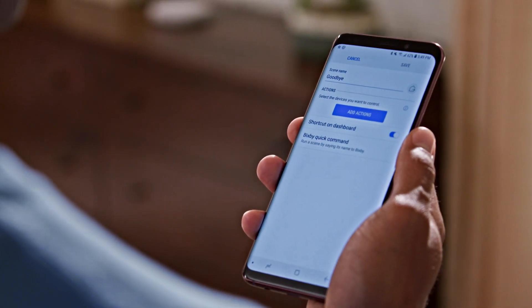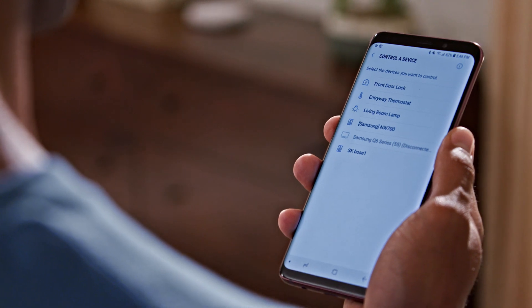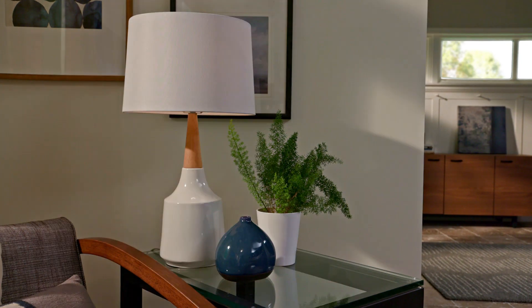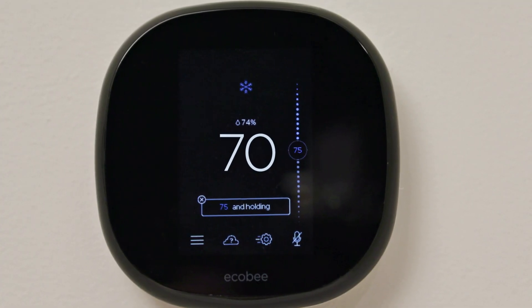Now you can add the smart devices you want to control like lights, thermostats, and locks. When you activate the goodbye scene, lights turn off, the temperature is adjusted, and the door is locked.